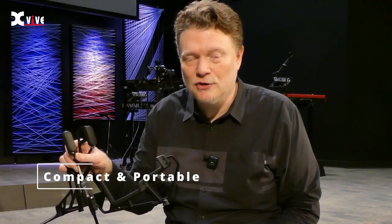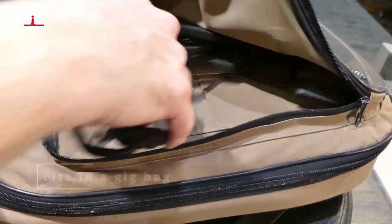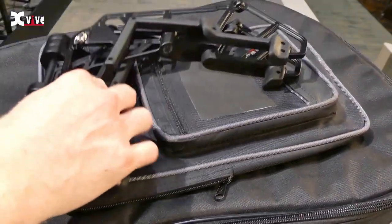The first thing I did when I got this was take it out of its package and see if this could fit into my gig bag. I tested it out on three different gig bags — an acoustic guitar, an electric guitar, and a bass guitar — and it fits in the front pocket of all three of my gig bags. So portability-wise, this thing is awesome.